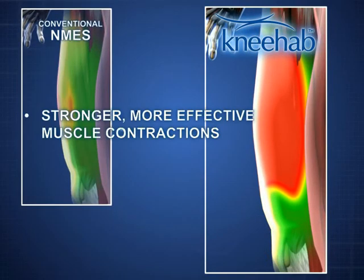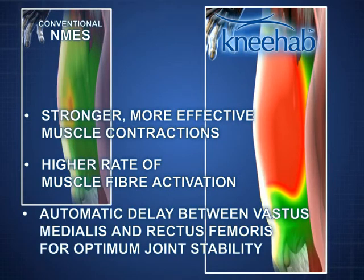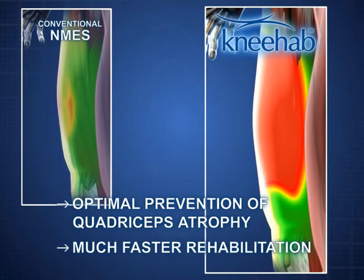NEHAB activates more muscle fibers and triggers stronger and more effective muscle contractions. The automatic delay between vastus medialis and rectus femoris ensures optimal joint stability. This makes NEHAB an effective way of preventing quadriceps atrophy. NEHAB ensures much faster rehabilitation after an operation or an injury.